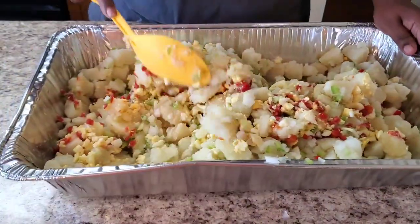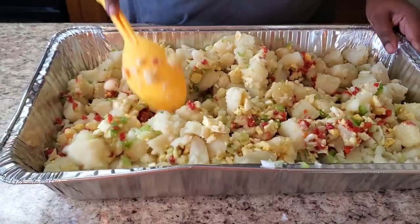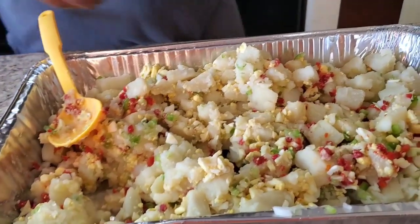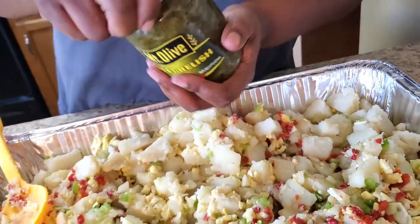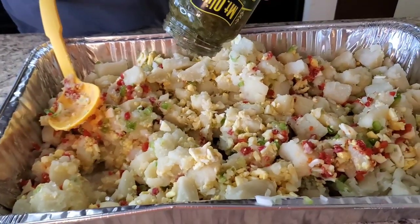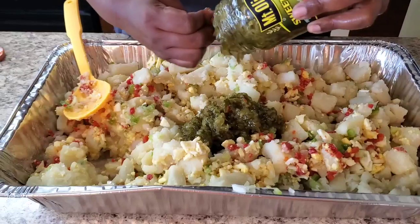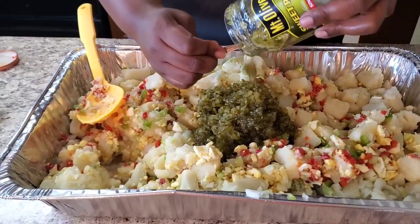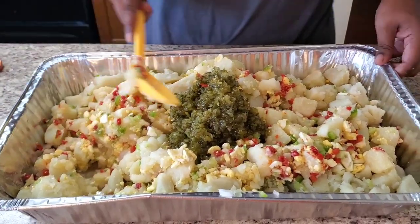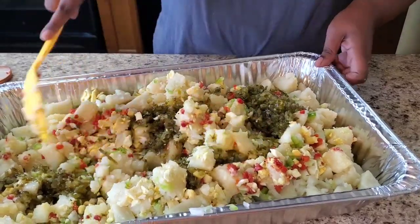She's already cute and we ain't put the main stuff in yet! Now we're gonna put some sweet relish — I'm gonna use this whole jar because I'm making a big batch. If you don't like sweet relish, don't put the whole jar, but this is gonna be just right for me.